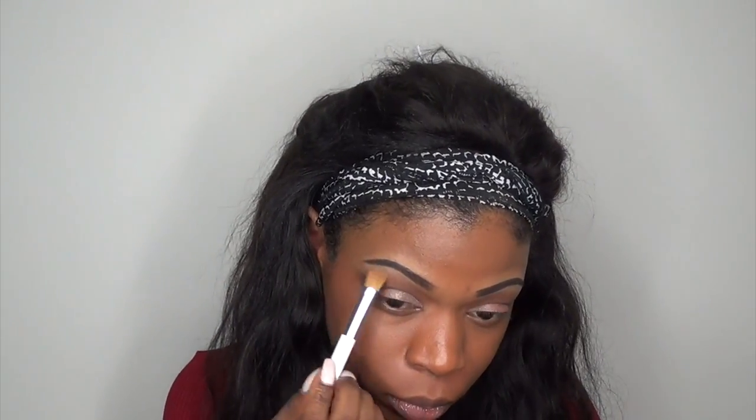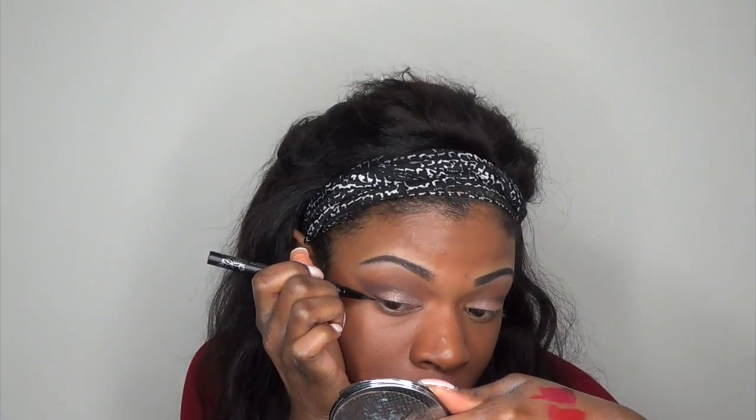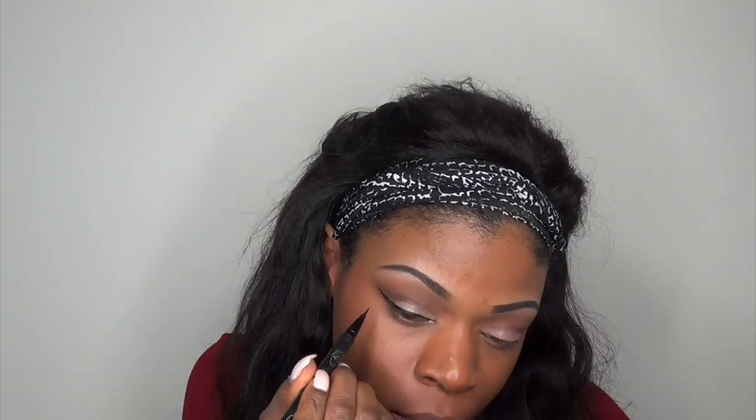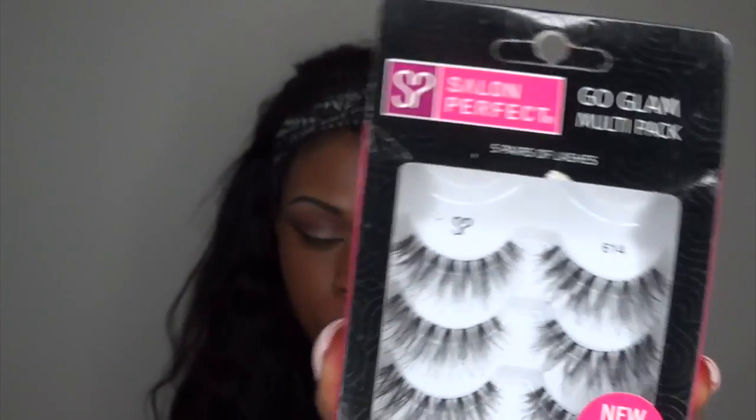I'm just highlighting my brow bone with the color Cream in the Lorac Pro palette. Now we gotta add some eyeliner — I'm using the Kat Von D Tattoo Liner in the color Trooper, and of course we need to add some lashes. These are the Salon Perfect lashes in 614.